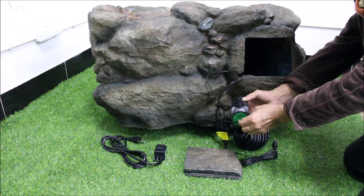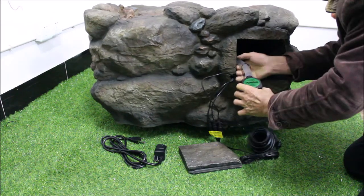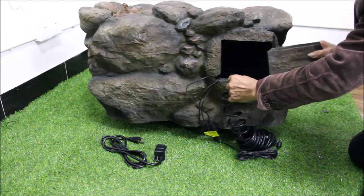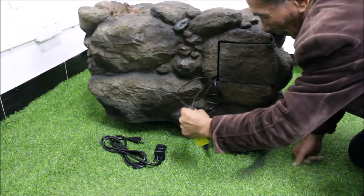The powerful yet energy-efficient pump has a flow control dial on the front. Connect the pump securely to the silicone tubing found inside the unit, then place the pump back inside at the bottom and add the access door.